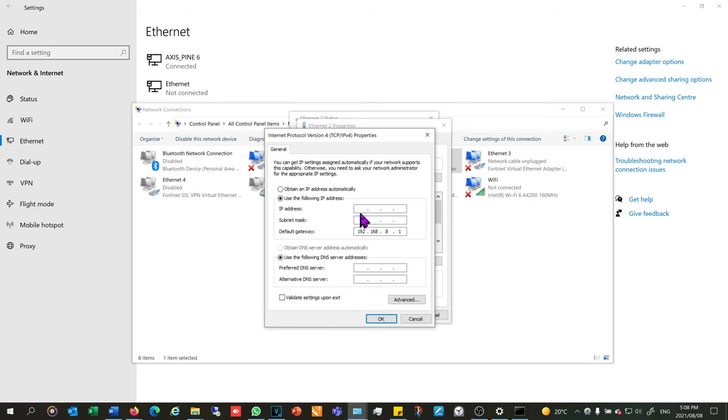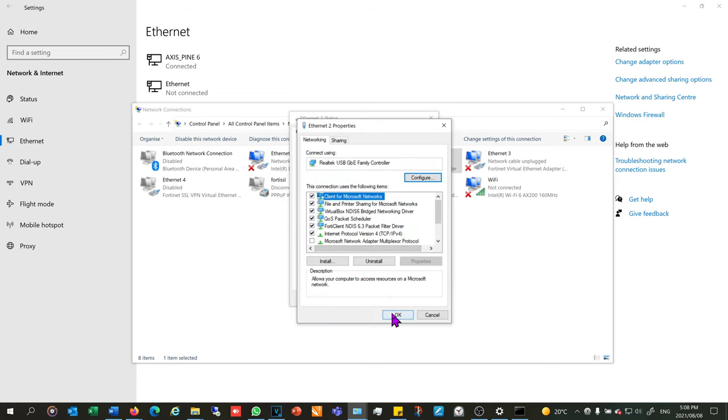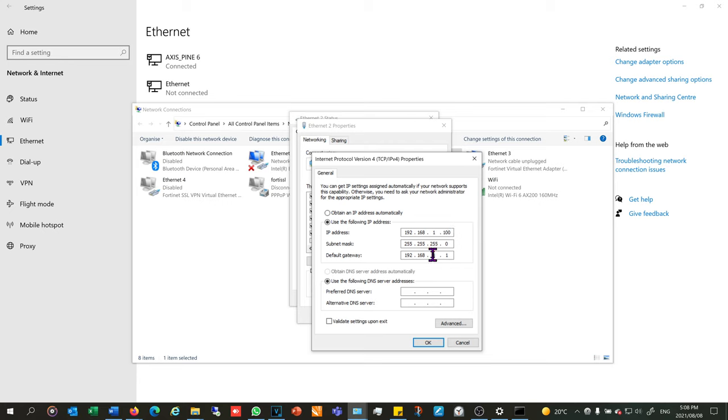I'm going to manually change my address to 192.168.1 and choose any number between 1 and 254 — I'll choose 100, since the camera is at 108. I fill in the subnet mask and click OK. Because the default gateway still says 192.168.8.1 it may show a warning, but I can just say OK and move on. If yours doesn't allow you to proceed, just change the gateway address to be in the same range — change that 8 to a 1.